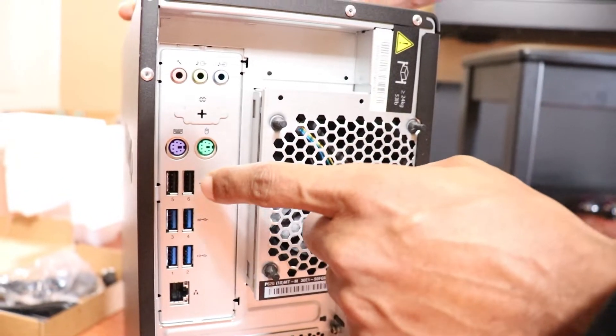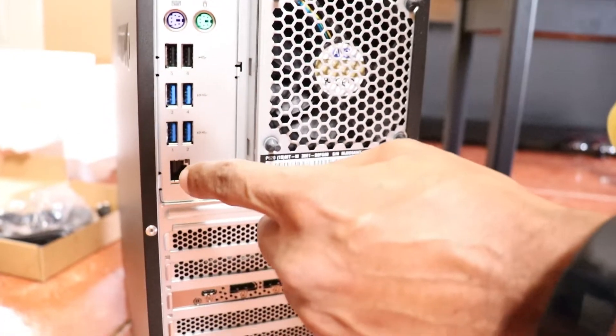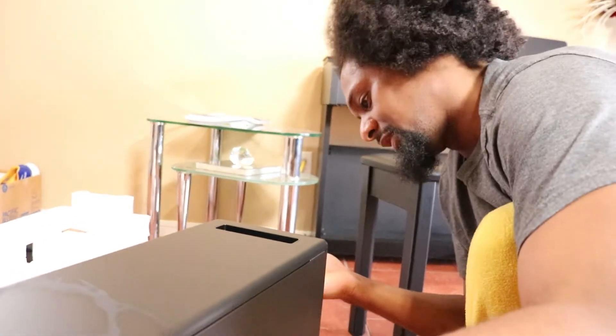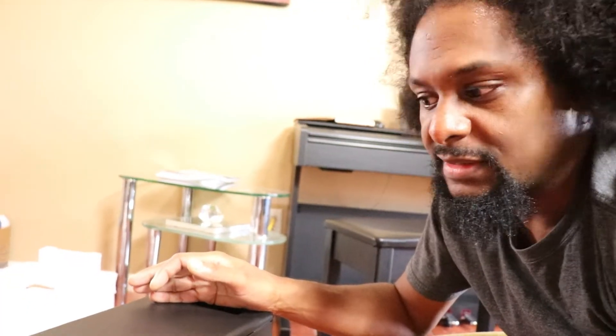USB 3 and what looks like USB 2 — possibly. There's an RJ45 and some old-school stuff. Audio stuff I'm not going to use. There's a headphone jack on the front but I use audio interfaces so I won't need it.